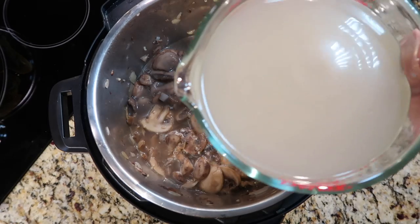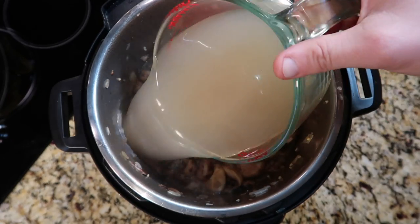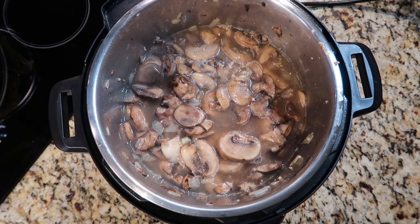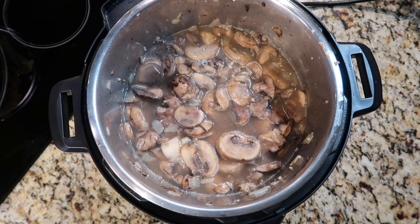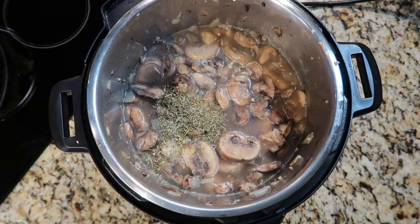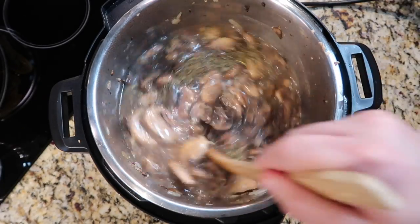It wouldn't be a soup without some broth. I'm using four cups of mushroom broth — I use Better Than Bouillon mushroom base, which is four teaspoons of base plus four cups of water, but you can use any kind of broth you wish. Let's also season this up with two teaspoons of Italian seasoning.